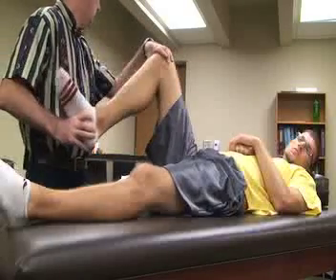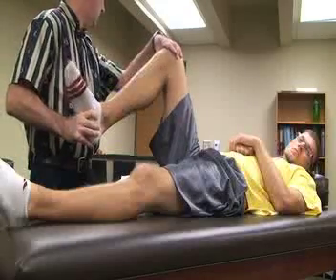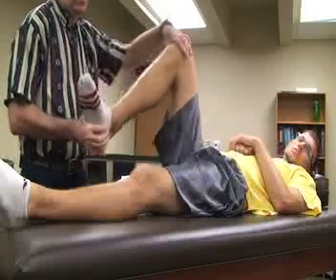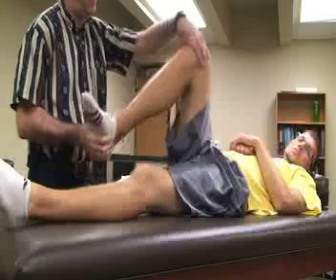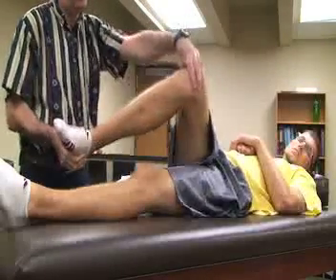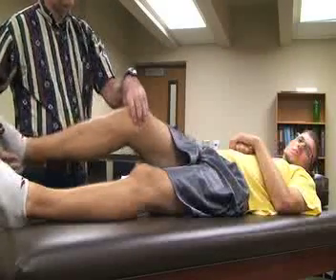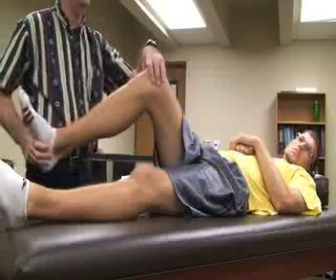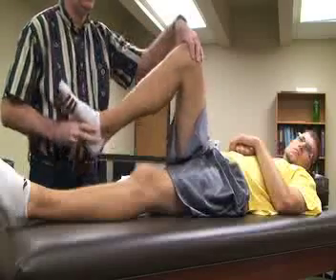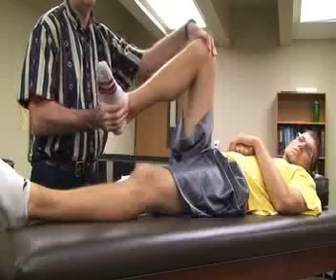The first one we're going to do: we are going to internally rotate the tibia and apply a valgus force stress, and we bring it up into flexion and then down into extension. What we're feeling for in all of these tests is any locking, catching, pain in that area, or giving way. This is for the meniscus.